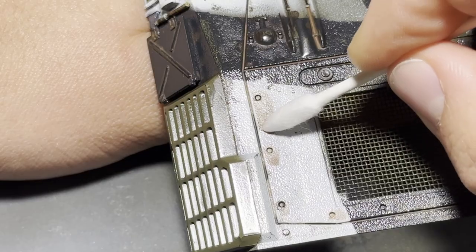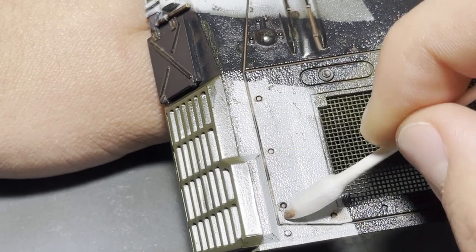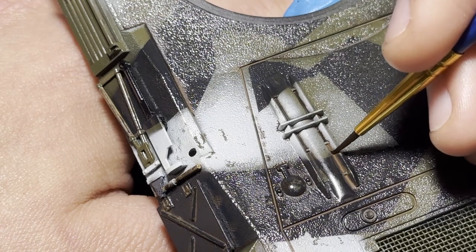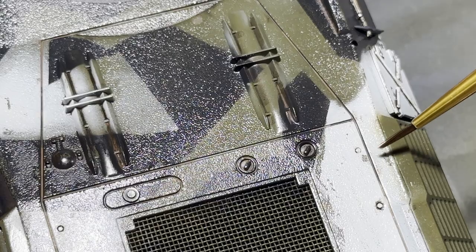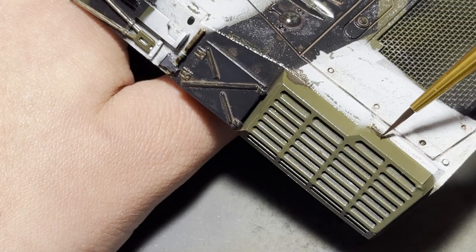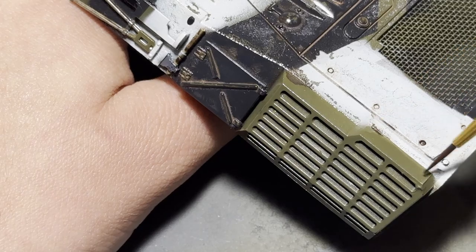I make sure to apply the washes into areas that would accumulate grime and dirt, and then, using white spirits, I remove the excess. These enamel washes are super easy to use and aren't very expensive. I've tried to make my own oil washes, but they were nowhere near as user-friendly. Make sure to remove the enamels from everywhere you don't want them — the next step will be sealing it in with a clear coat.